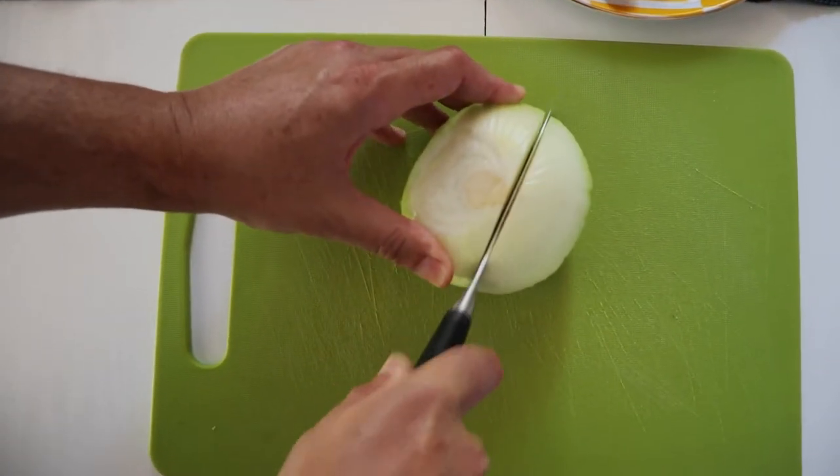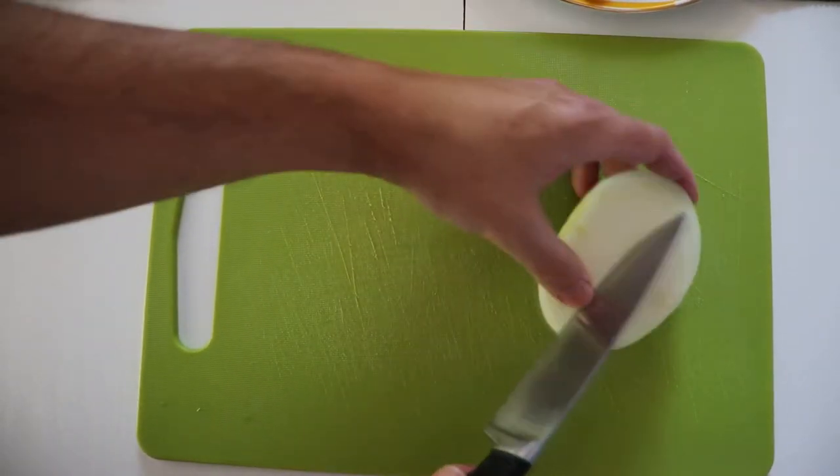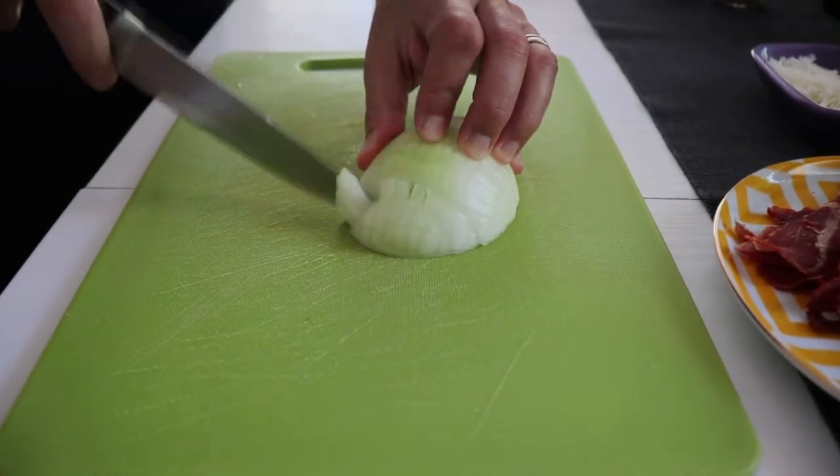Now first of all I got a very large onion, that's why I'm just using half of it. Very carefully I'm going to start by slicing it and then cutting it into very small pieces.